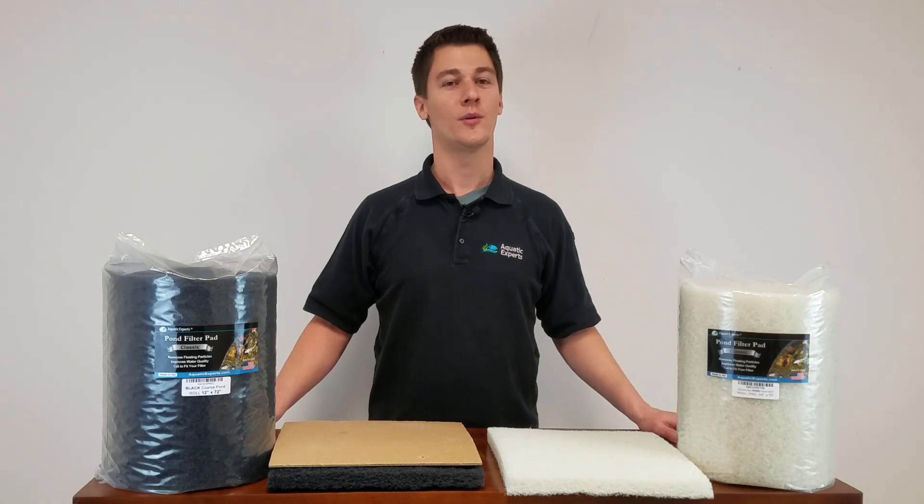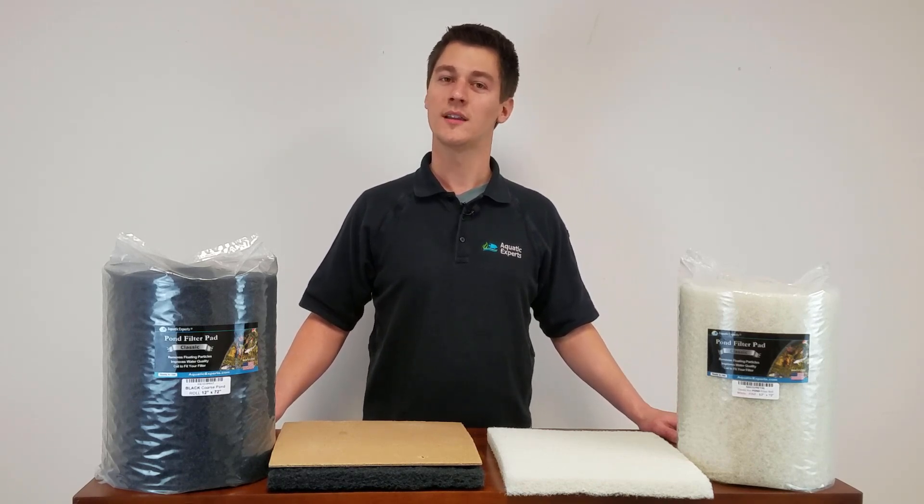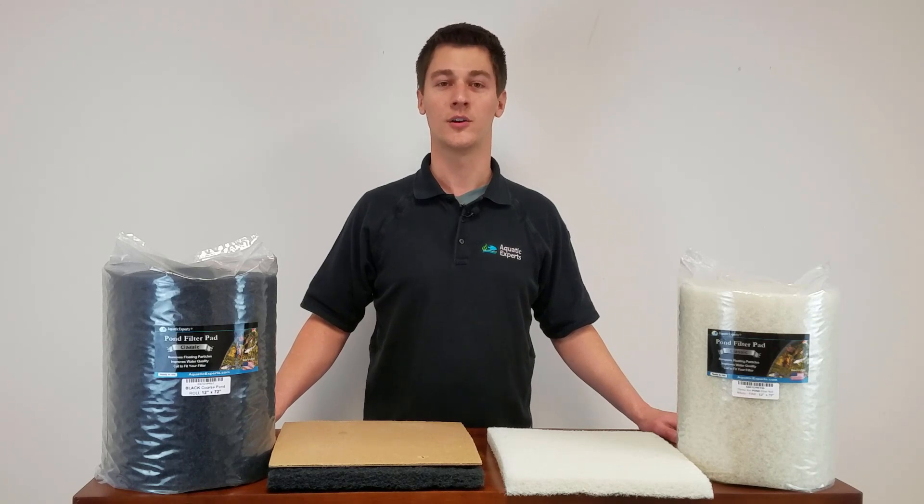These pads won't fall apart or shed plastic pieces. They are durable enough to be washed and reused and still cheap enough to throw away when you need to. The easiest way to clean them is to rinse them off with a garden hose outside. Be sure to clean both sides of the pad.